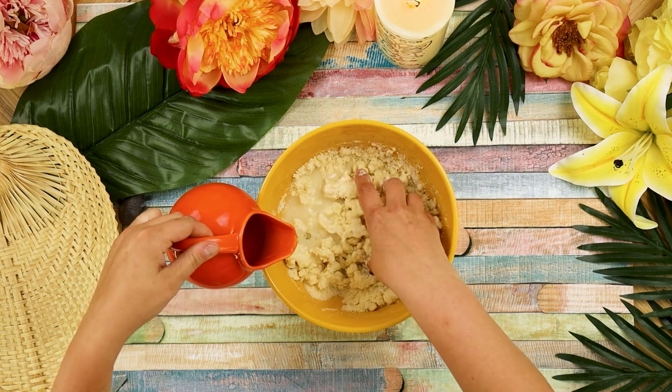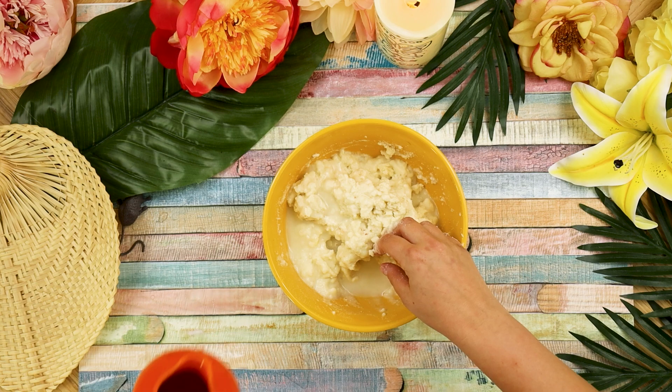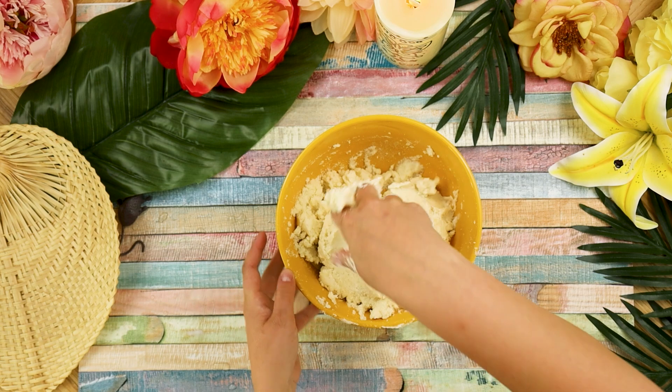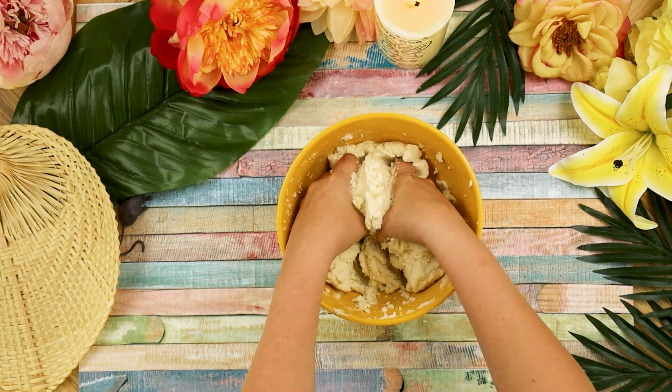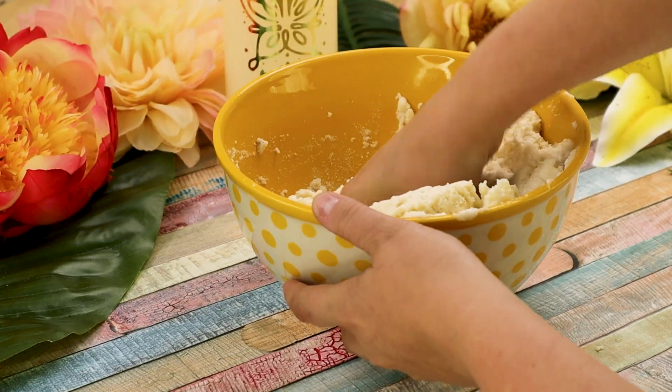Next, slowly start adding warm water to the bowl in a steady stream while mixing with your hands. At first it will feel like you've added way too much water, but just keep mixing — the masarepa will absorb a lot of the excess water and eventually come together into a soft dough ball.